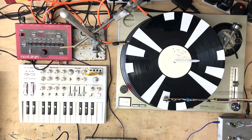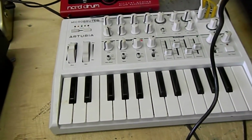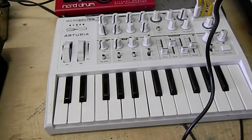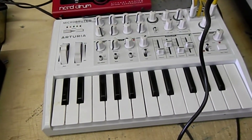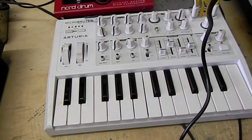I don't have any modular gear at all actually, but what I have been using is the Micro Brute, which is quite a nice kind of mono synth. It also has a sequencer in it and I'll show you what you can do with that in a few minutes.